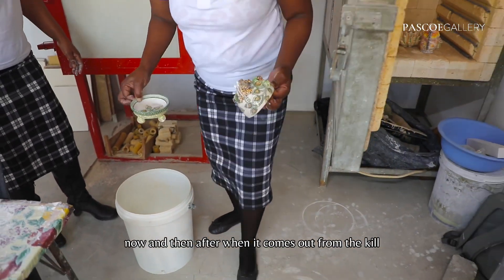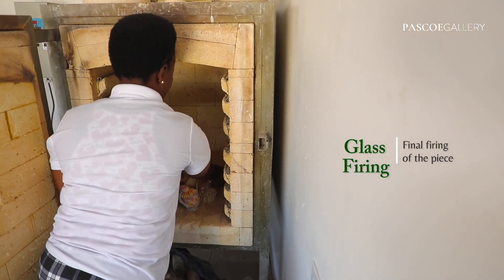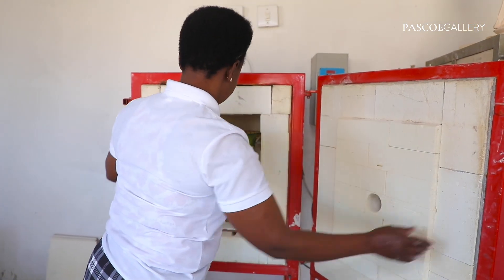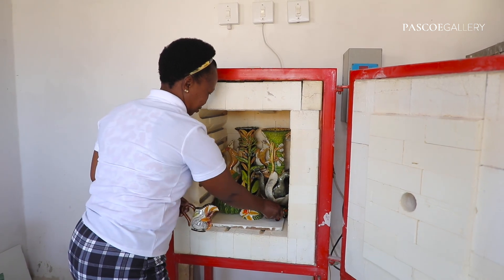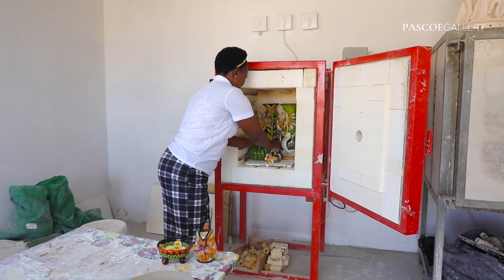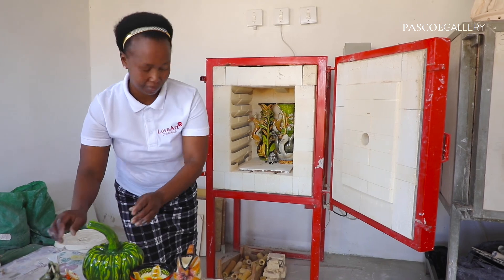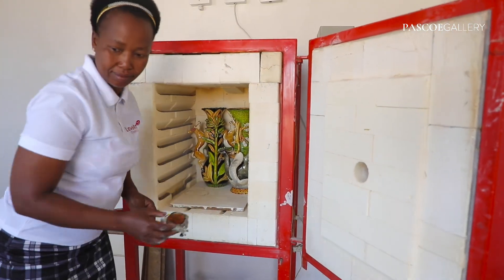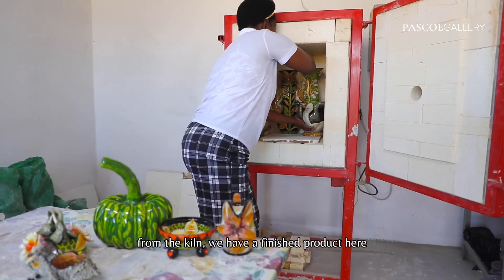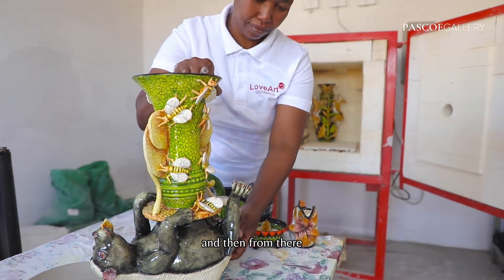After, when it comes out from the kiln, we take it to the other side. From here, we have the finished pieces.